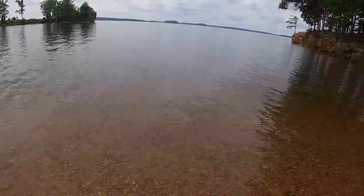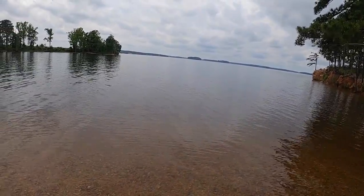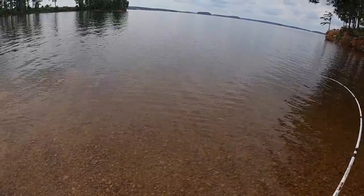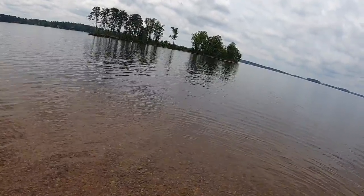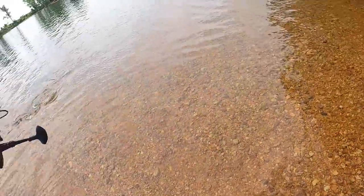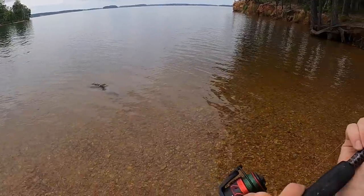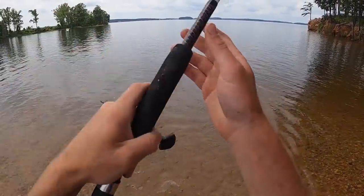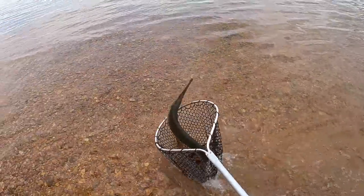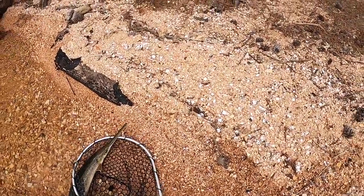I've let out a ton of line so it's going to take a minute to reel her in. Come on — the game's not over with all those teeth, you get a little leery. Come on up — oh yeah, here she is! Oh look, there are two of them — there are three of them! Come here. That braid is doing its job. There it is — yes, we got it! Look at that, the braid did its work and we got her.